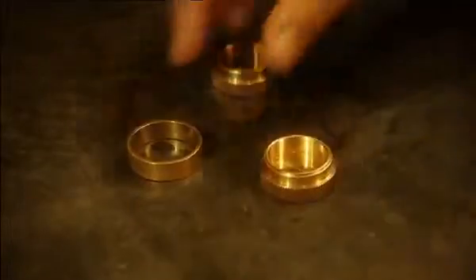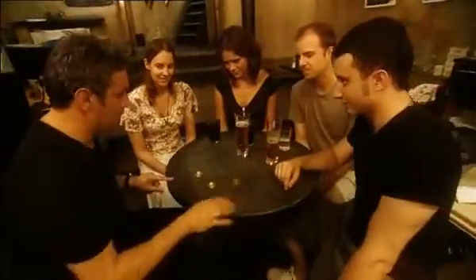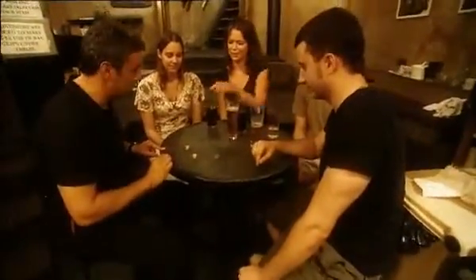Watch this. We have two brass caps and a magic circle. It's a magic ring. Wherever it stops, we're going to make some money. Katya, do you want this one or this one? That one. Watch this.